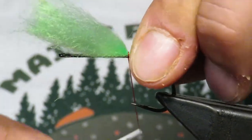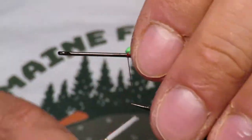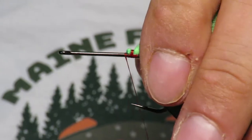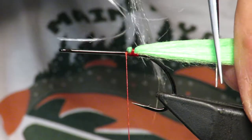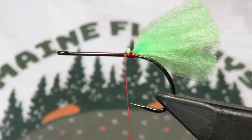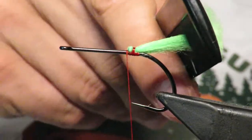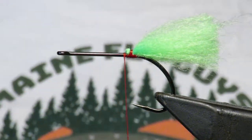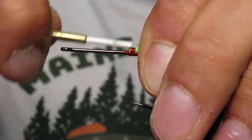I'm going to lay that down right on top. This is a two-aught Gamakatsu B10S, I think is what it's called. So I'm going to tie that marabou in right on top - I'm just going to flip it over itself. I'm using some pretty stiff red thread. What I'm going to do is cut it about a shank's length behind - there we go - and it'll just kind of puff up and be this little puffy center. If you want it to combine a little bit better, you can just comb it out and those fibers will get really nice and collected.